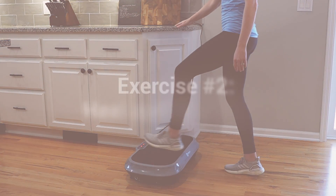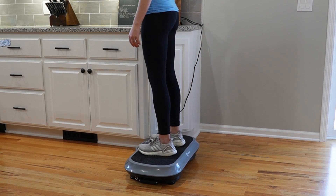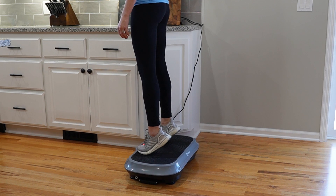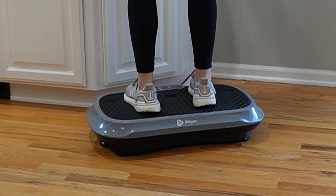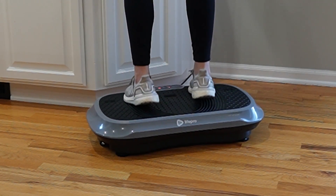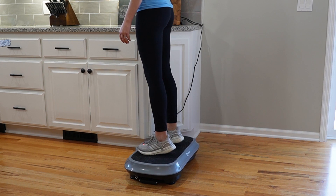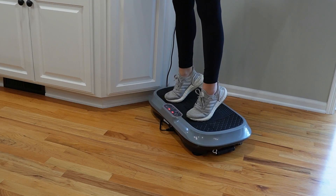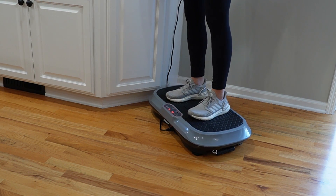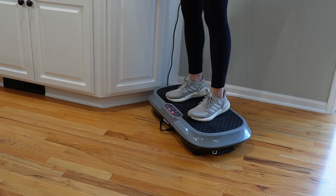Another exercise is heel and toe raises. Standing on the vibration plate, or sitting if needed — again, hang on to a countertop or sturdy surface. Go up on your toes, come back onto your feet, then go onto your heels, lifting your toes up in the air, and then come down and repeat. Going back and forth eight to ten times — up on your toes, back on your heels — will get your calf muscles and lower leg muscles pumping, as well as using the vibration to improve lymphatic flow.